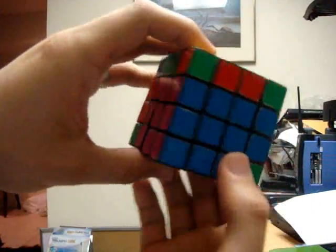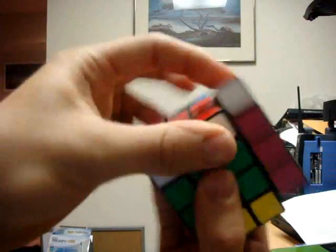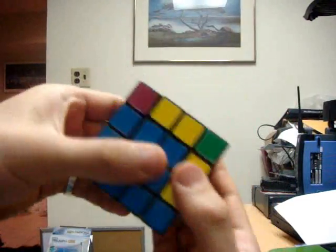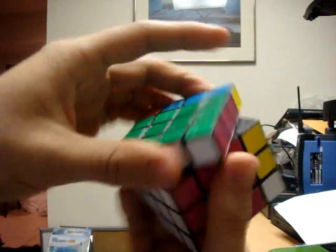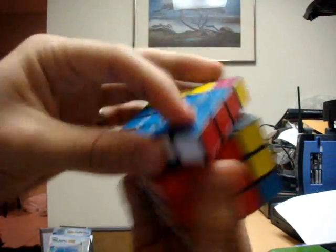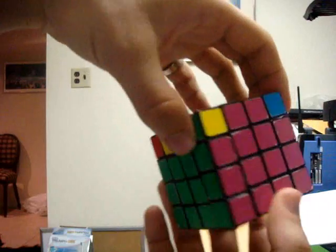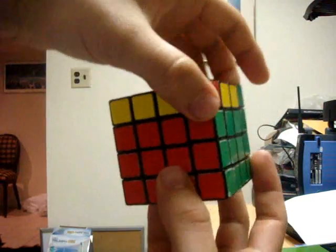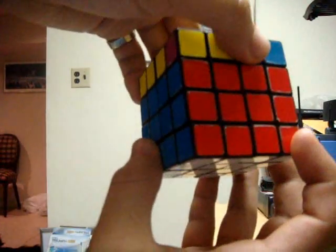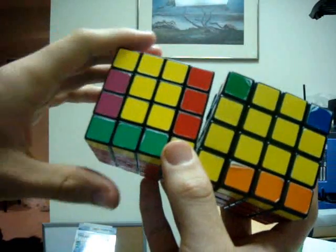So there I have one placed — placing another one there, here's the third one, and for the last one I have placed it here. So now I have placed all three bottom layers of the 4x4. This is basically the same as placing the first two layers of a 3x3. So now what we want to do is to solve the top cross.